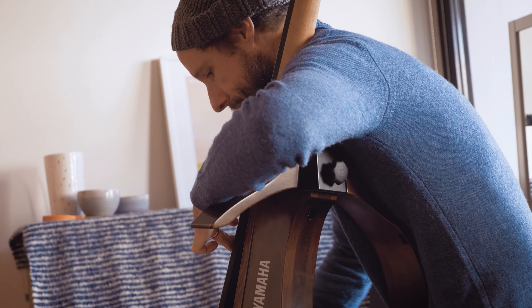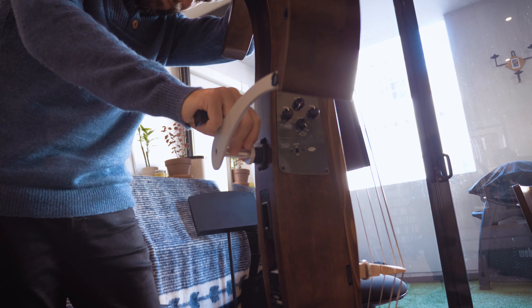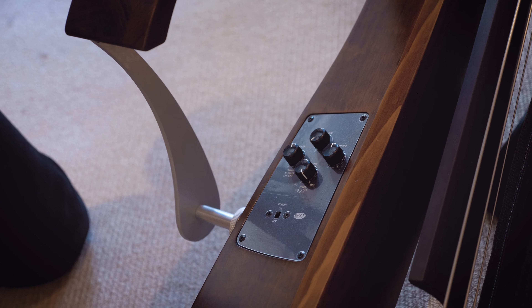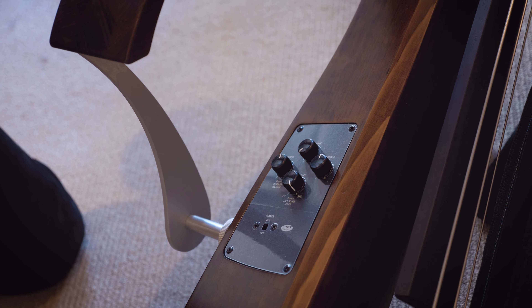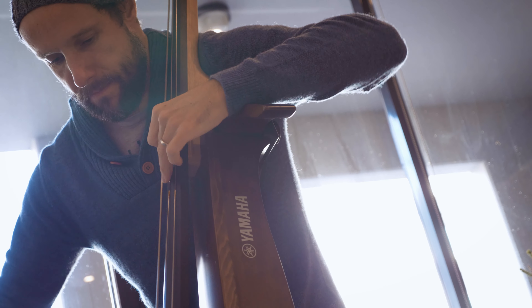I'm an upright bass player mainly — that's my bread and butter. I've been playing the double bass since I was 13 years old. Electric bass has always been there in the background, but the double bass is the most important thing. I've been touring all over the world for however many years. I lived in New York for five years and did my master's at Manhattan School of Music.